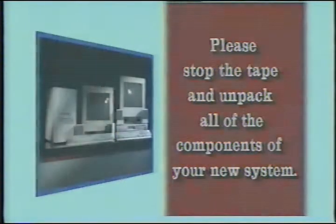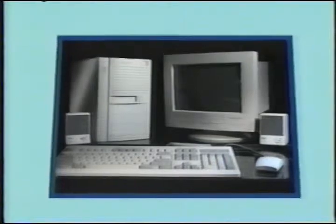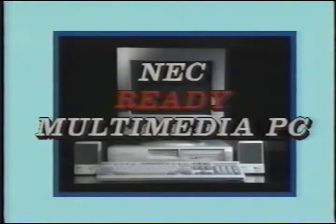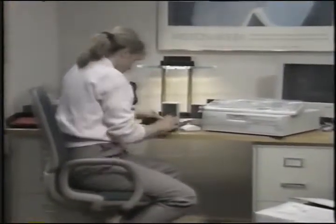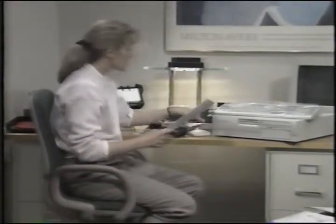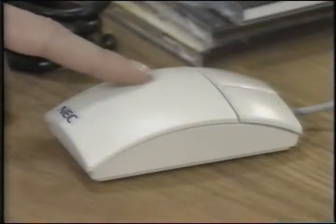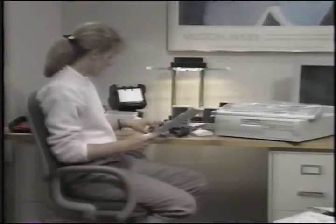If you purchased a mini tower, please fast forward to the setup instructions for the mini tower. Now with Elizabeth's help we'll begin the setup. You should have a Ready system, a power cable, a keyboard, mouse, speakers, microphone, CDs, Ready Restore CD, and a telephone cable.